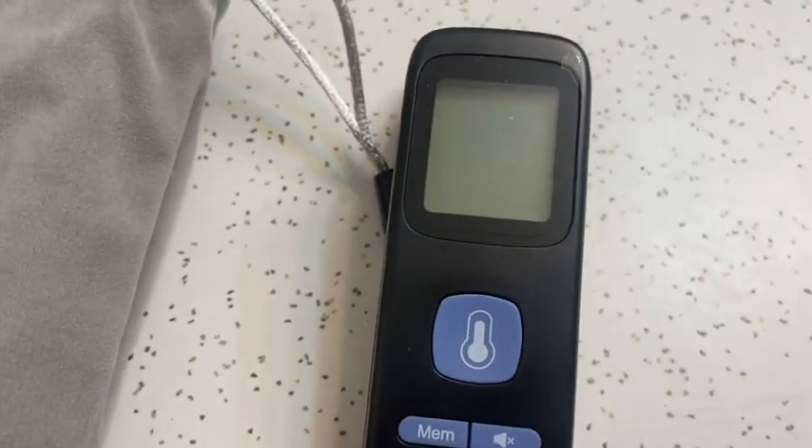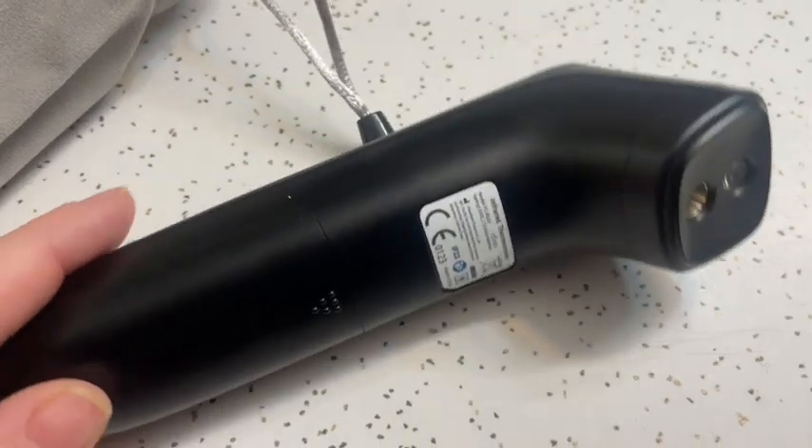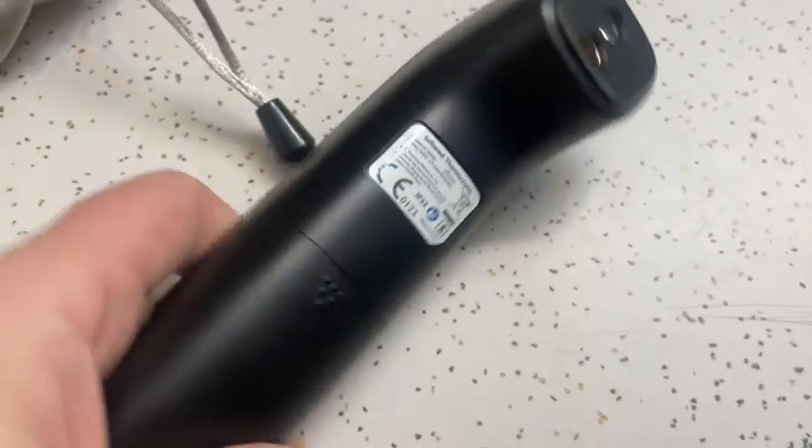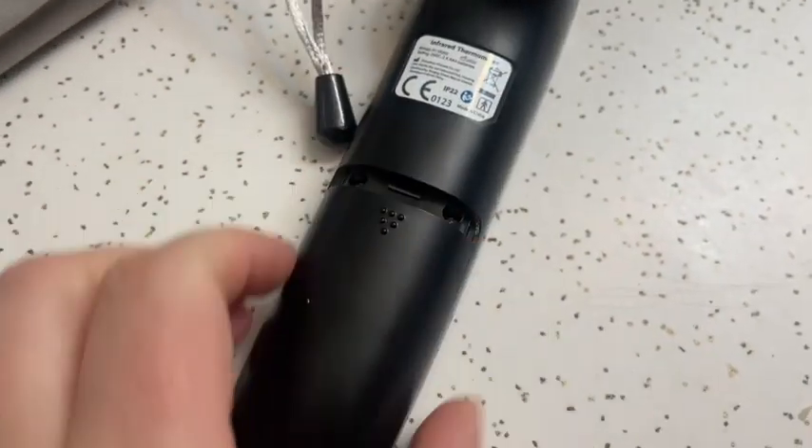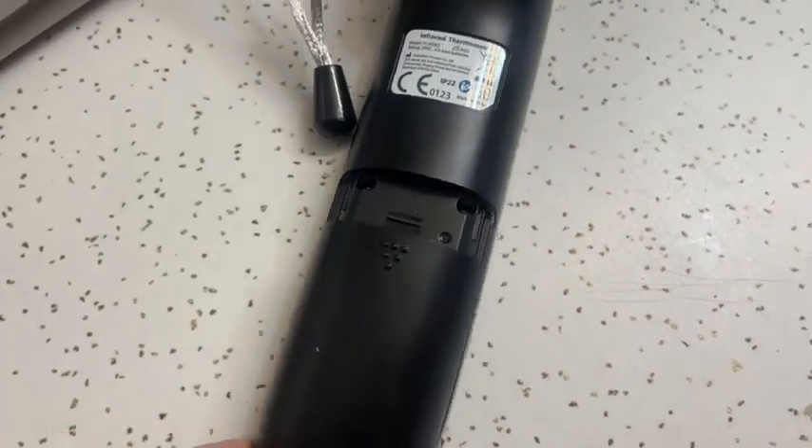Hey guys, it's Sam here with WTI. As we're approaching cold and flu season, RSV season, cold season, all seasons — you probably need a thermometer in your life, and I recommend this one. I had mixed opinions about forehead thermometers because I felt like they weren't very accurate, but comparing this to other thermometers, it is fairly accurate and I definitely approve.